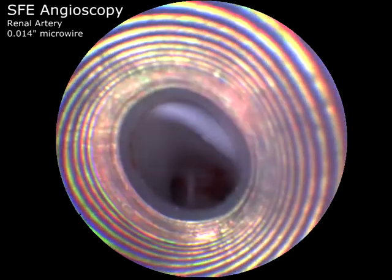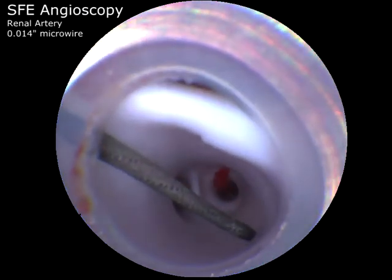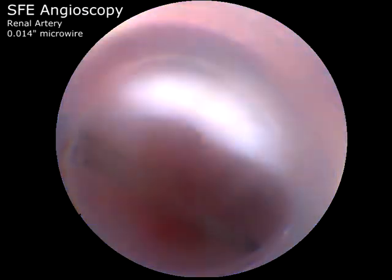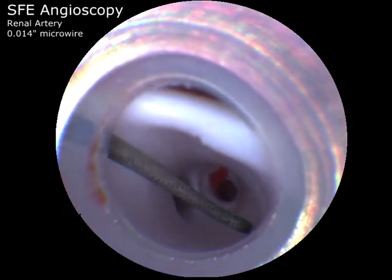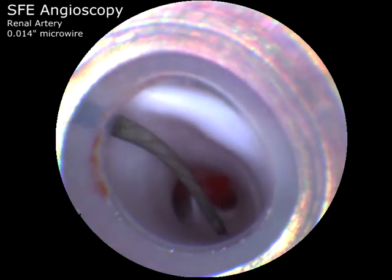In this video, the scanning fiber endoscope is placed inside a 6-French guide catheter in a branch of the renal artery. A 0.014-inch microwire can be seen selecting various branches of the parent artery under direct visual control.